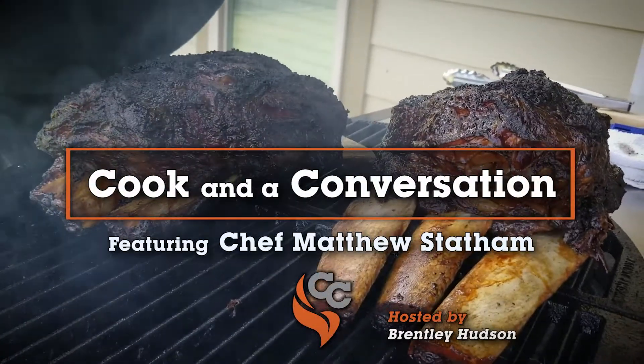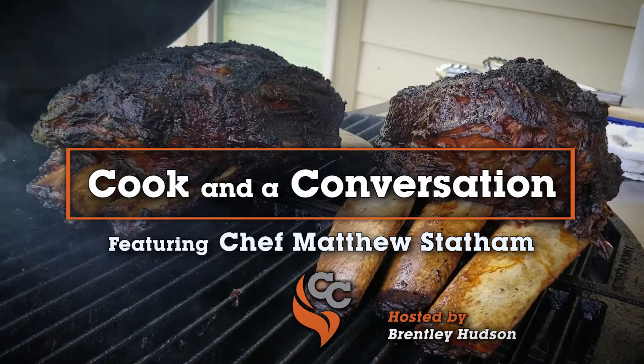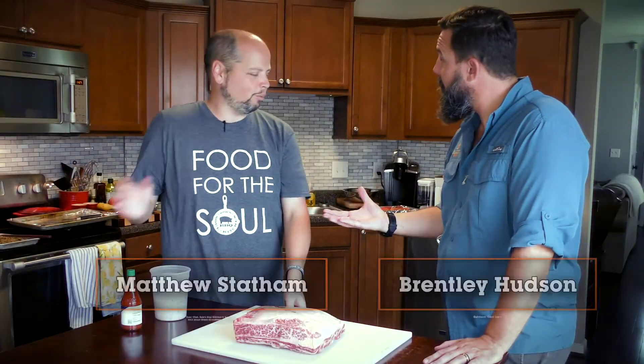Cook and a Conversation, featuring Chef Matthew Statham. So we're here today with Matthew Statham. How you doing, bud? I'm doing well. How about yourself? Good to see you. Always a pleasure.